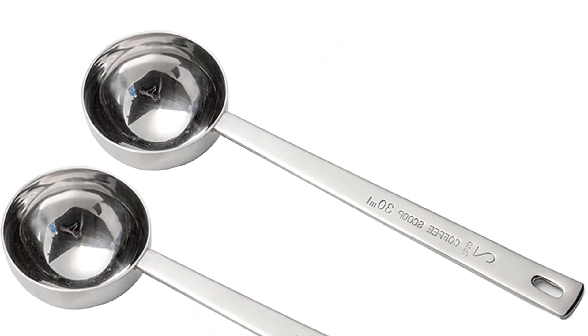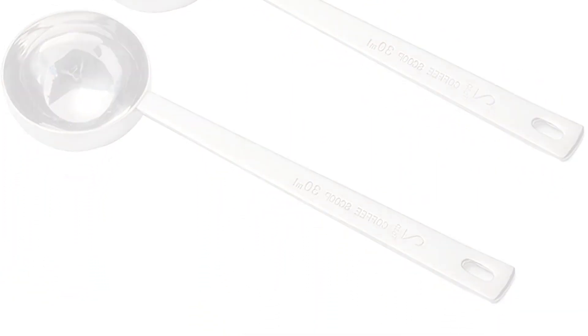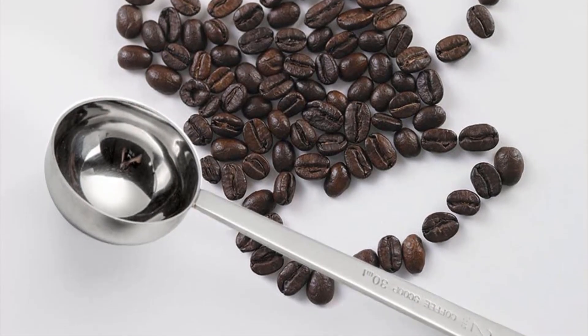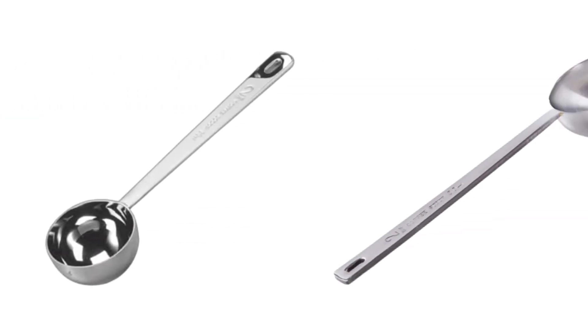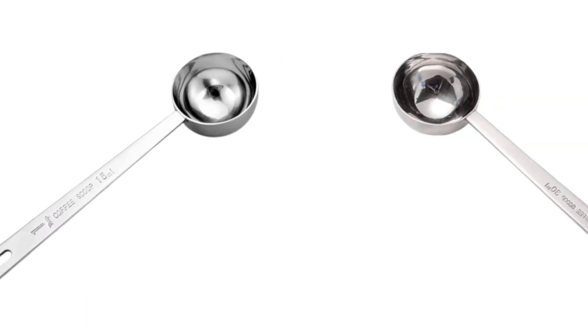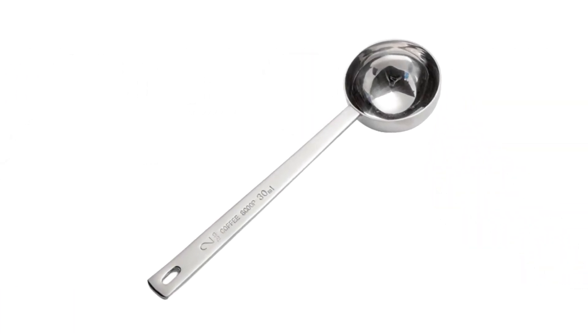Classic style coffee scoop with engraved measurements on the handle, and a hole in the handle for wall mounting or putting on a ring. Easy to clean and dishwasher safe. So if you're looking for quality and price, this would be the perfect option for you. Thanks for watching!